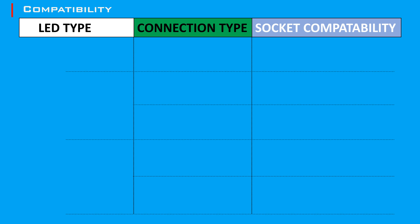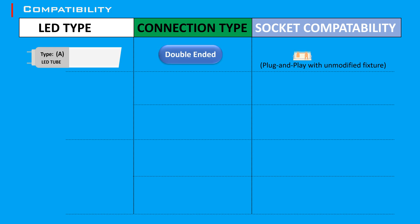LED tube lights are categorized into different compatibility classes based on their installation requirements and compatibility with existing fixtures. Type A LED tubes are designed to work with the existing fluorescent ballast. They are often referred to as plug-and-play because they can be installed without any rewiring. They are usually double-ended and require shunted or non-shunted tombstones, meaning they are powered from both ends.